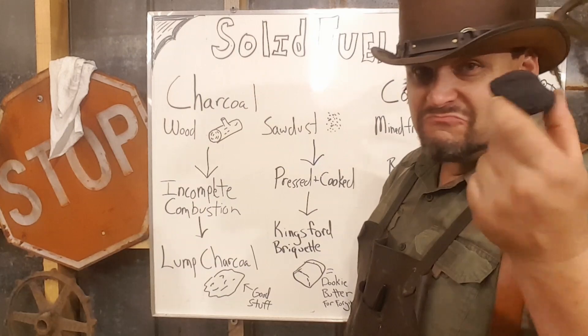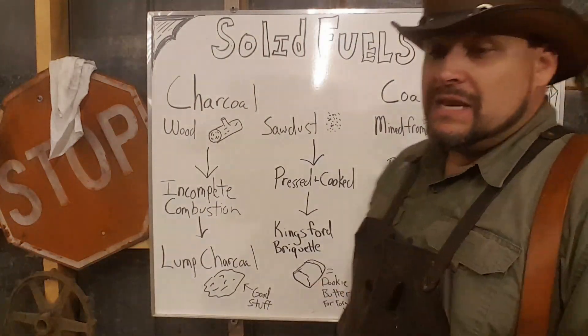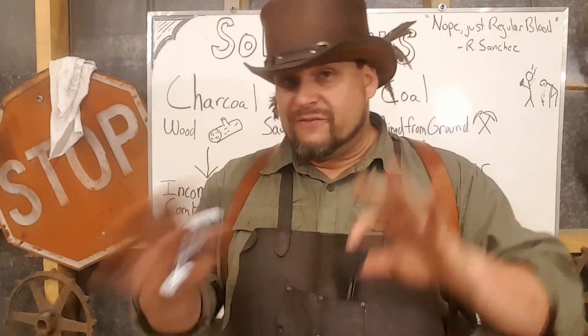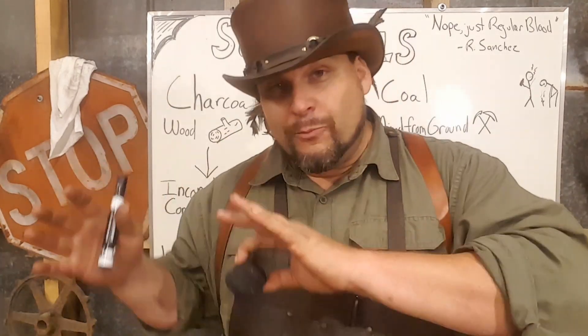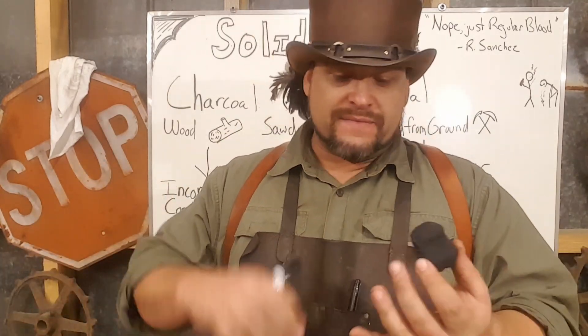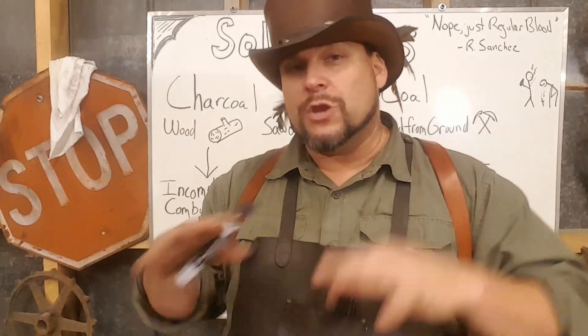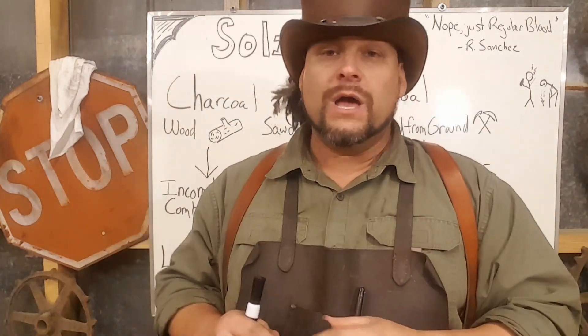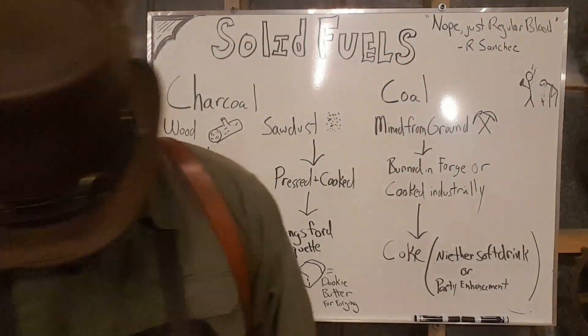For forging purposes, you do not want briquettes at all — trust me. Moving along: the first environmental laws ever put on the books were in England. So much forest was being devastated that they passed laws saying you can no longer use lump charcoal to power your industry. You had to use something mined out of the ground that we know as coal.